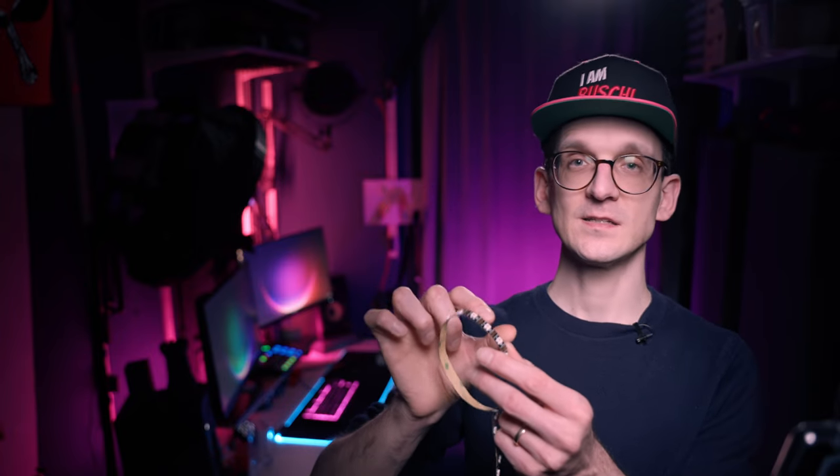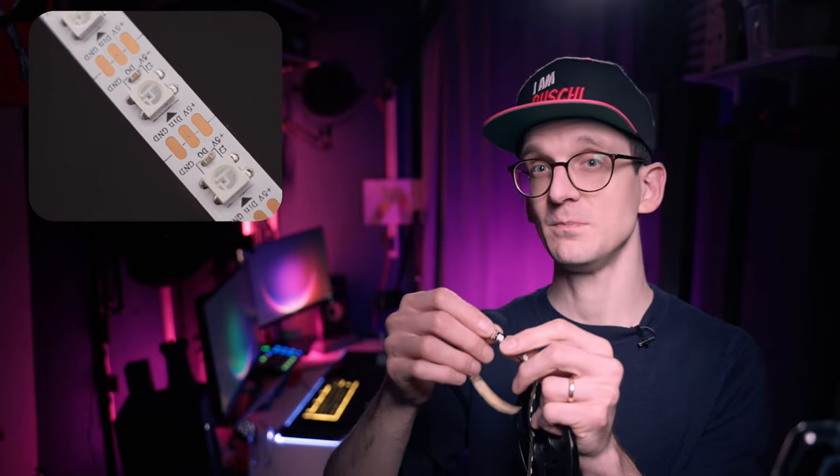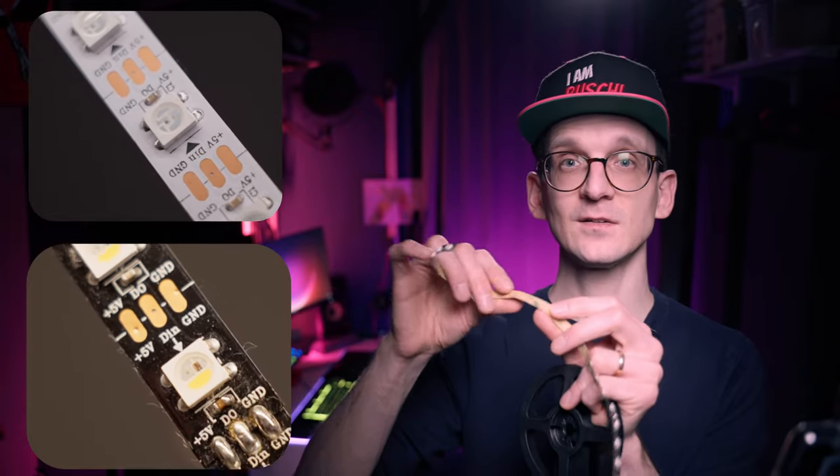You need power, you need ground, and you need a control pin — that's it. And you can give each and every LED a single, specific, unique color. How cool is that? Today there is a plethora of those LED strip lights. They come in different spacings, with different LED configurations built into each one — RGB or RGBW with white — and they come with adhesive backing, perfect for any kind of project.